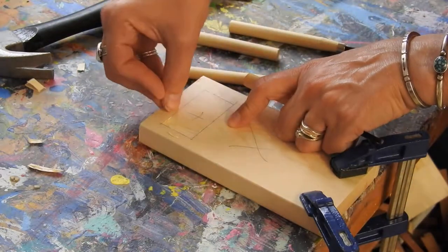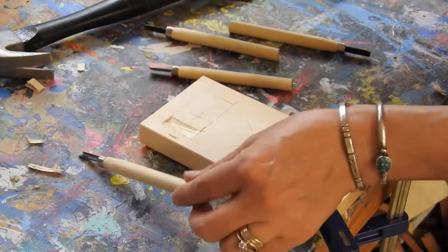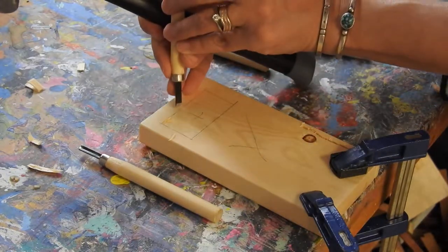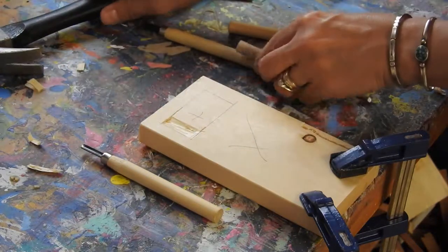Now if I go along here and try to bring this tool to here, it's going to splinter. So if I wanted to keep going, I would need to come back in here with this tool and give myself a few more lines here to work with.